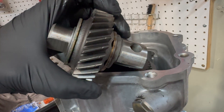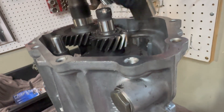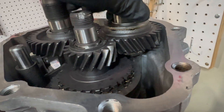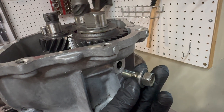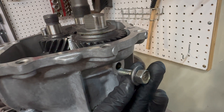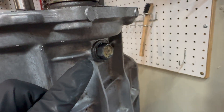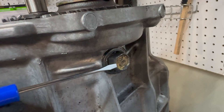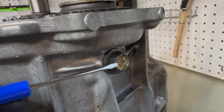Go ahead and line up this threaded hole to the hole in the case. For this retaining bolt, add an ample amount of gasket maker. I could not find the torque specification for this bolt, but I torqued mine down to 50 foot-pounds. If you know the torque specification for this bolt, please put it in the comments — thanks.